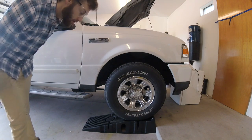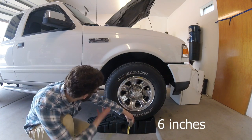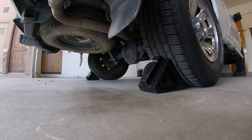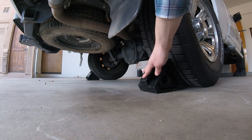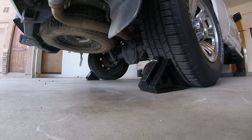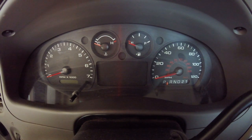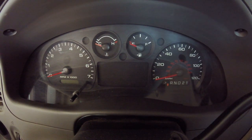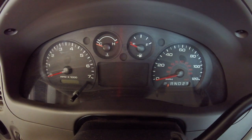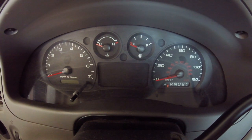I've got my truck lifted up on these Rhino ramps, which add about six or seven inches of clearance — definitely helps when you're laying on your back under the vehicle. The front wheels are lifted and the back wheels are chalked to prevent rolling. The vehicle is in park and the parking brake is set. Now looking at the instrument cluster, I'm going to turn on the truck very briefly — only about 10 to 30 seconds — to let the oil become less viscous. I'm also going to check the mileage to record when the change was done.